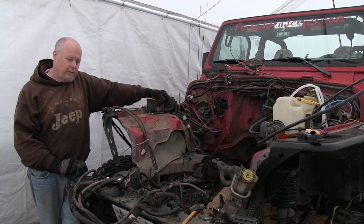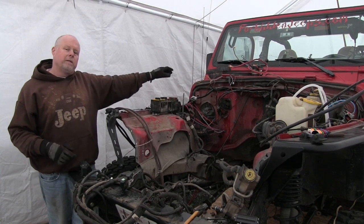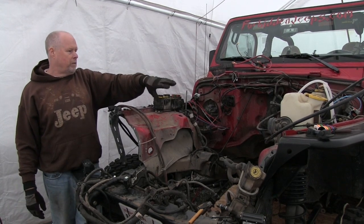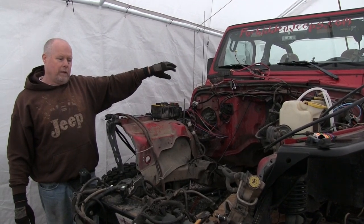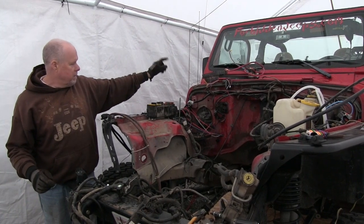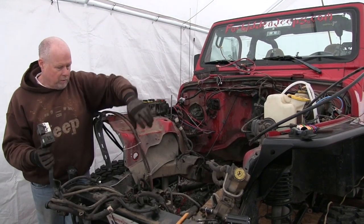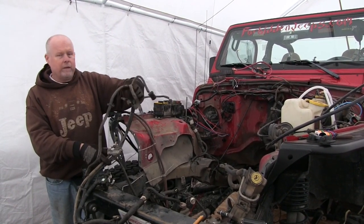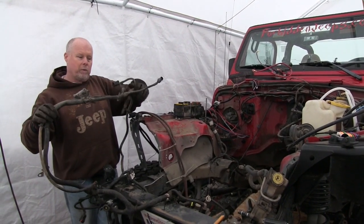My Advanced Adapters kit came yesterday and I was reading the instructions. In the instructions, they leave the Jeep PCM in and use the GM ECM to run the motor — that way they can keep all the stock gauges and run it in tandem. I am going to go a different direction. We removed the Jeep harness. There are two plugs that are mostly engine control. Back here is the fuel pump, transmission, speedo. I'm going to take this out of the wire bundle.